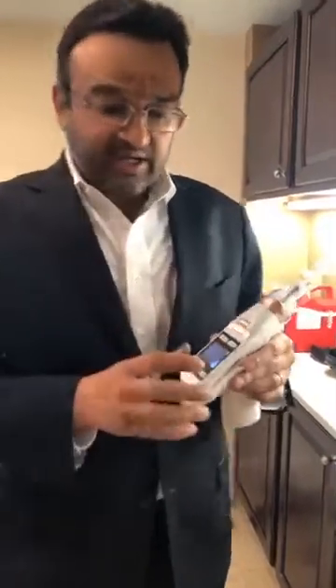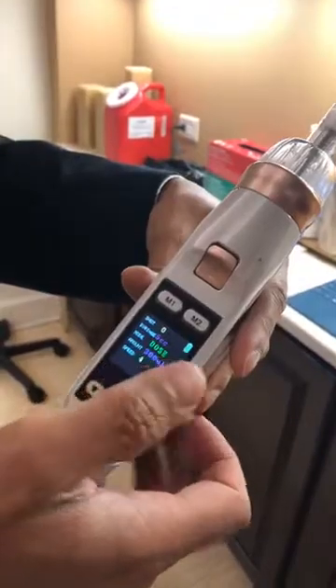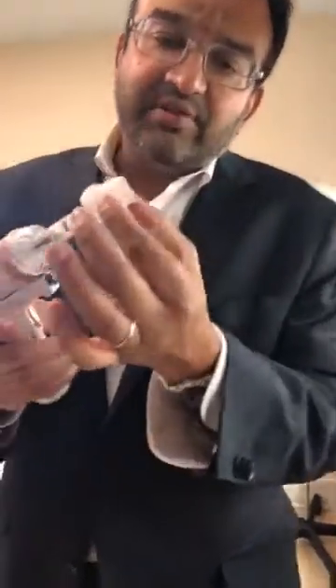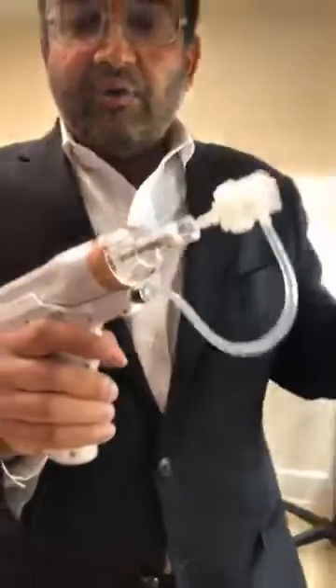It actually allows you to control how much you're delivering. In this example, it delivers 300 microliters per every squeeze of the trigger. In addition, it has a built-in vacuum chamber that draws the skin into the chamber, where a series of nine tips delivers the solution.